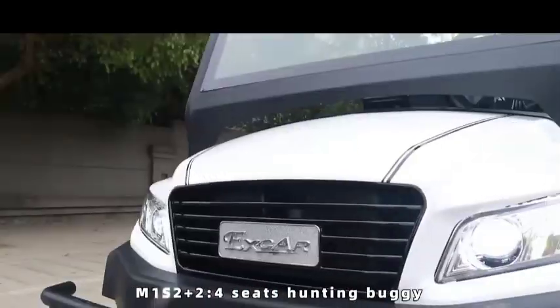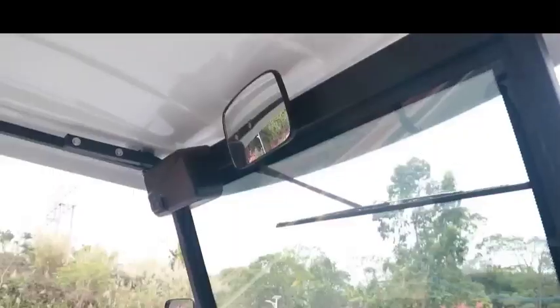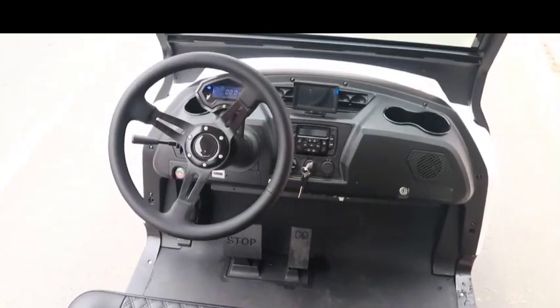M1S 2 Plus 2, 4-seat hunting buggy, featuring a 5kW AC motor and 350A controller.